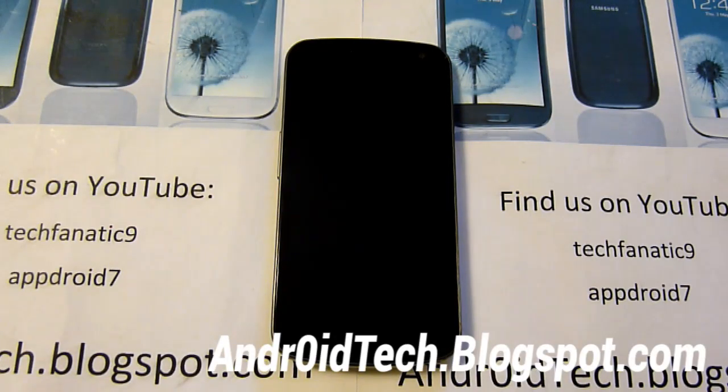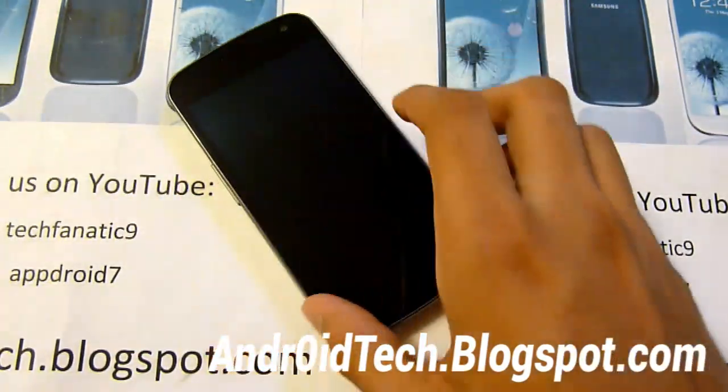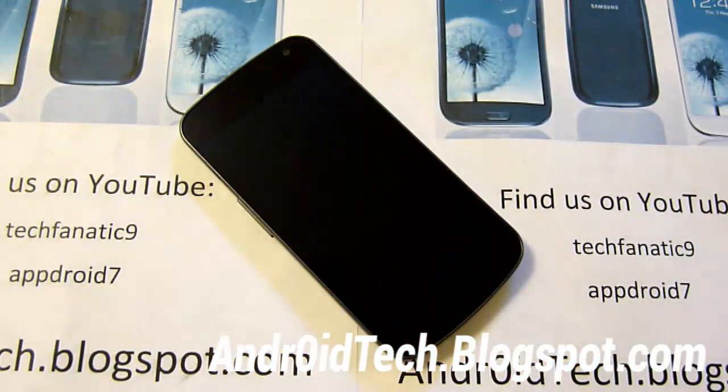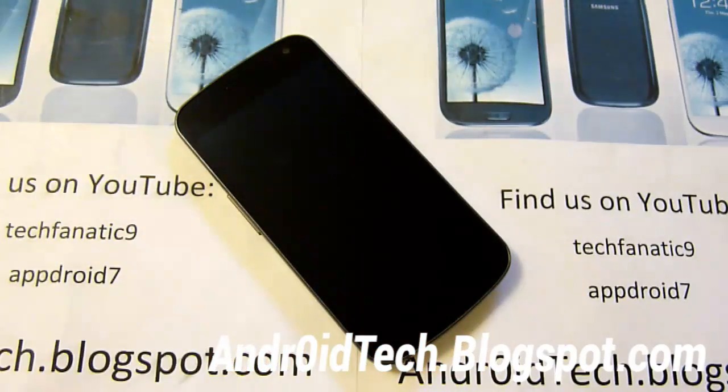What's up everyone, it's TechFanek9 from androidtech.blogspot.com. So today I have the Verizon version — this is my friend's Verizon Galaxy Nexus CDMA — and today I'm just showing you how to install Jelly Bean onto your Verizon and Sprint Galaxy Nexus phone.